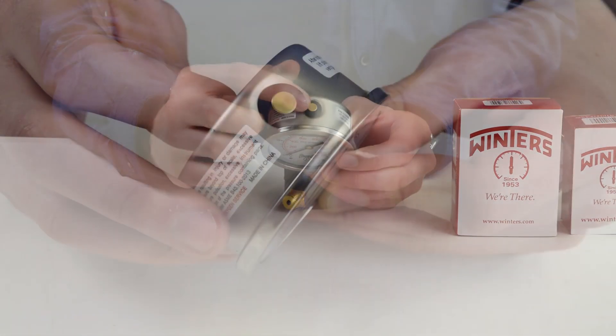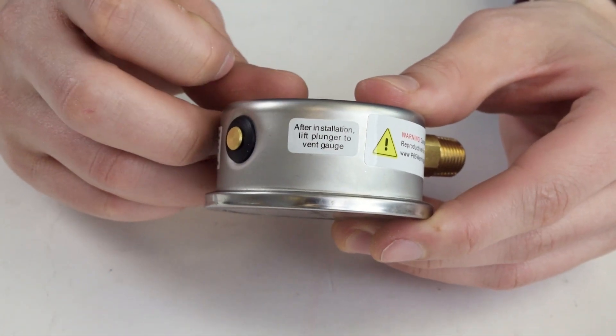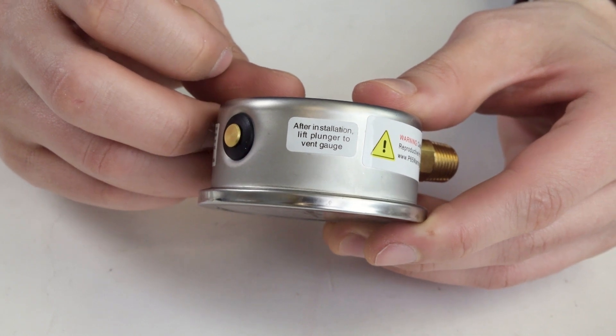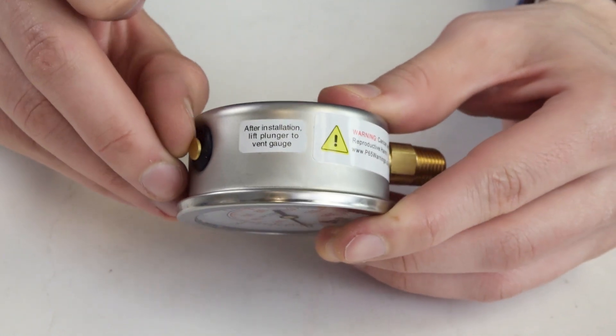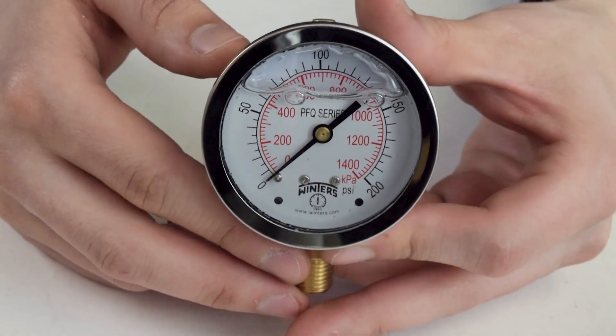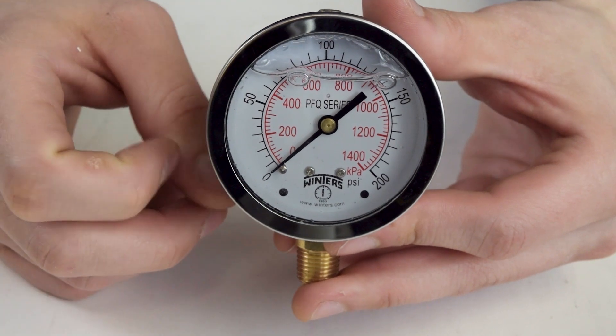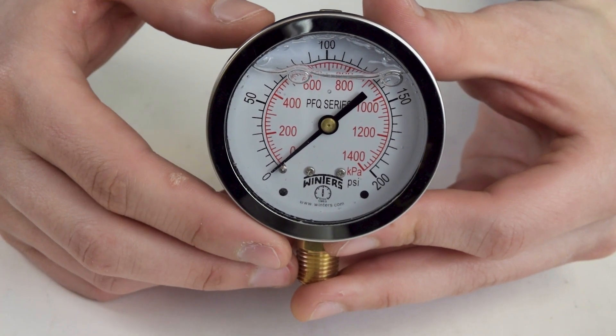To release the pressure, it's very simple, but be careful not to push the rubber top all the way through or you might need to buy another gauge. Liquid-filled gauges would especially be used on liquid-powered lines or anywhere there is a lot of pulsation and vibration going on. The liquid fill dampens the pointer so it can be read easily, and also lubricates and protects against corrosion for the pointer.